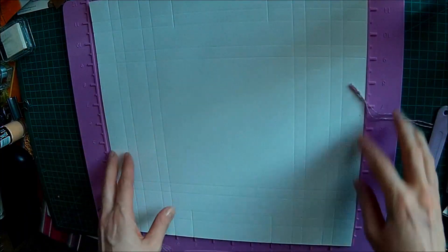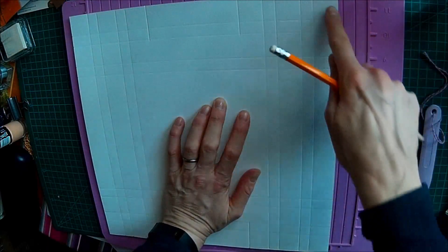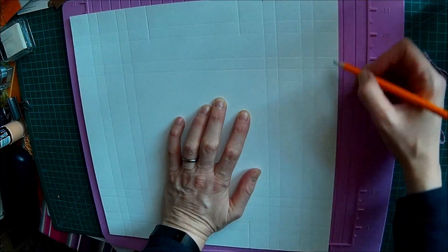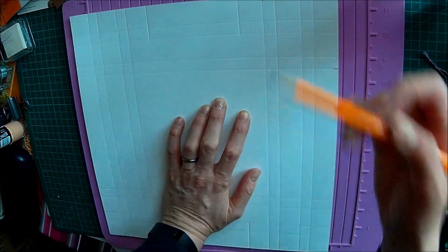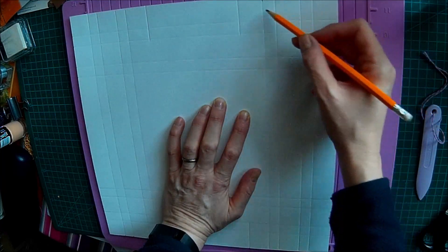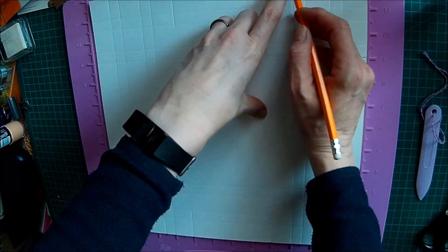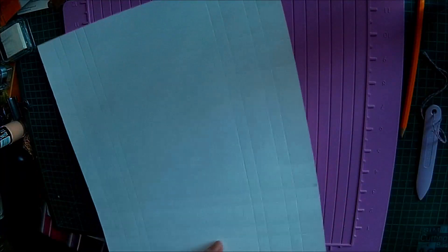Once you've done that, you now need to cut out — if you count your boxes, you've got four boxes here. You want to cut from here all the way down: one, two, three, four. So you're cutting this entire corner out. You're cutting three inches across and three inches down — that three by three square out. You do that on all four sides.